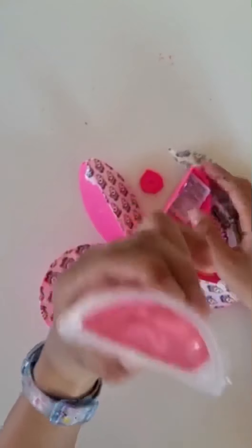So in the first one we got slime and it also smells a lot like strawberry.